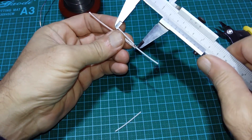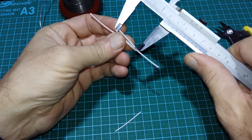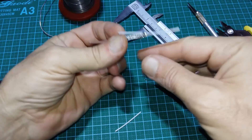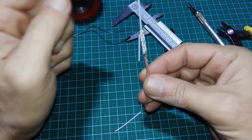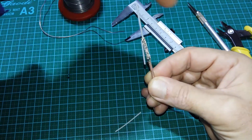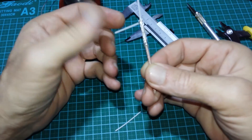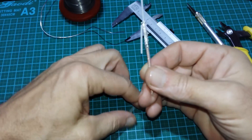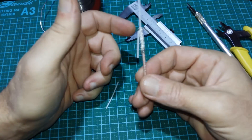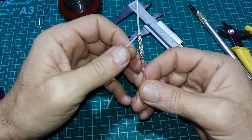Check again — about 28.5mm, okay. For a quadcopter you want to receive signal from all directions, so orient it straight — not bent to the side, but exactly straight. If you want to transmit maximum power in one direction, make a V shape.